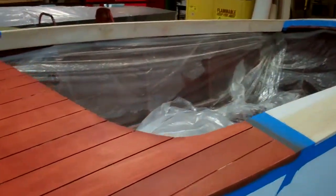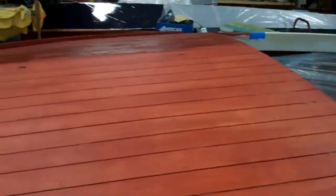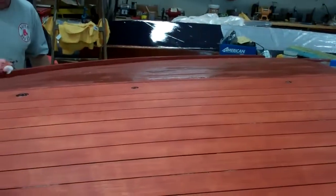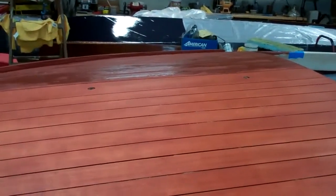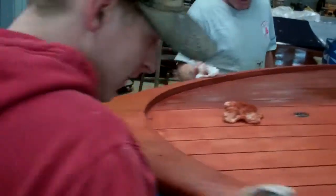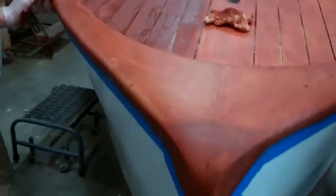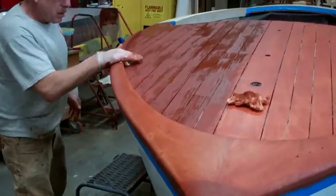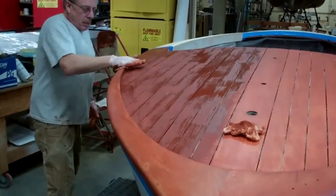John and RJ taped the deck off at the covering board, because this is a pretty big area and if we applied stain further aft at the same time, we'd have hell to pay. But she's coming along.